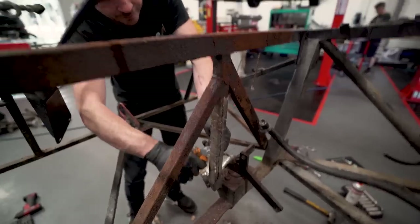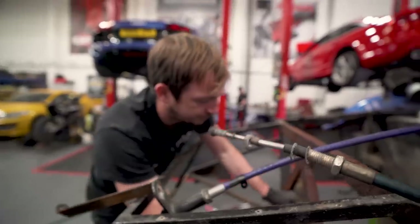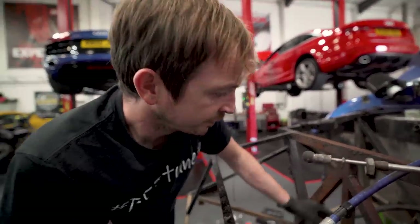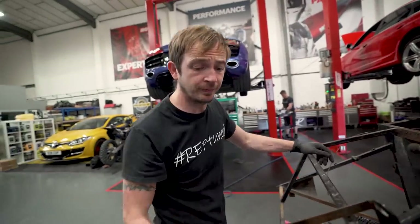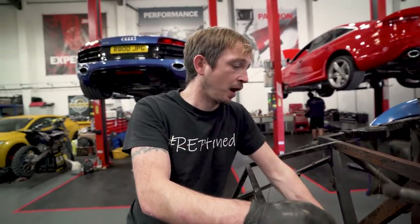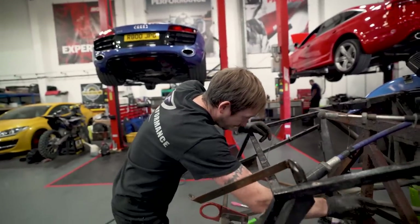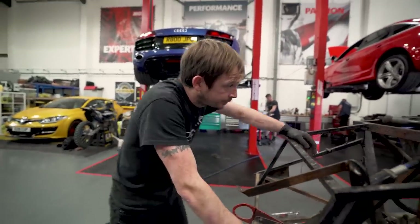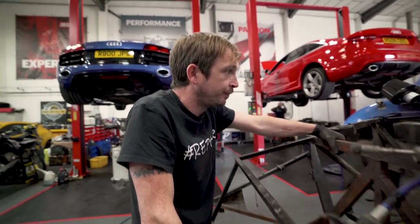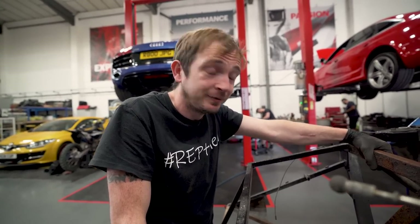This is the worst car I've ever bought. Just in case anybody was in any doubt as to your feelings on this. And I bought an R6 that was snapped in half — an ex-supersport bike that was literally in half — and it was not as bad as this. Can I do something else to cheer me up? Go to the pub? Yeah, okay.